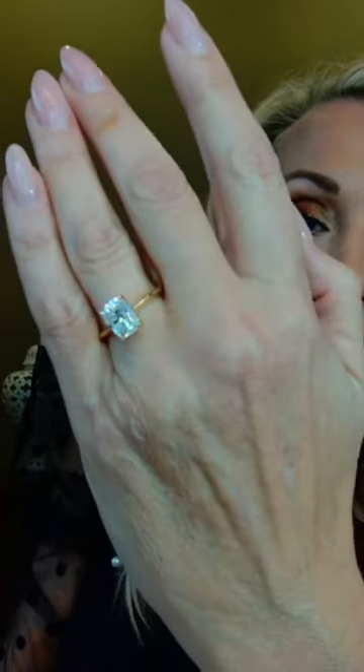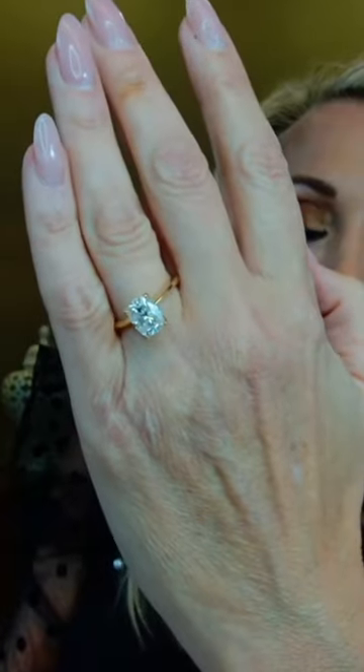Our final setting today is also four-prong set, allowing light to flow through so you can really appreciate the stone. It's set in 14-karat yellow gold and it is a pear cut — a 10 by 8 millimeter center stone and currently our best-selling engagement style. Women love how it elongates the finger. This cut was created in the 1950s by a Russian diamond cutter, and it gives you an elongated look with 57 facets, offering the brilliance and fire of a round cut in a more unique shape.